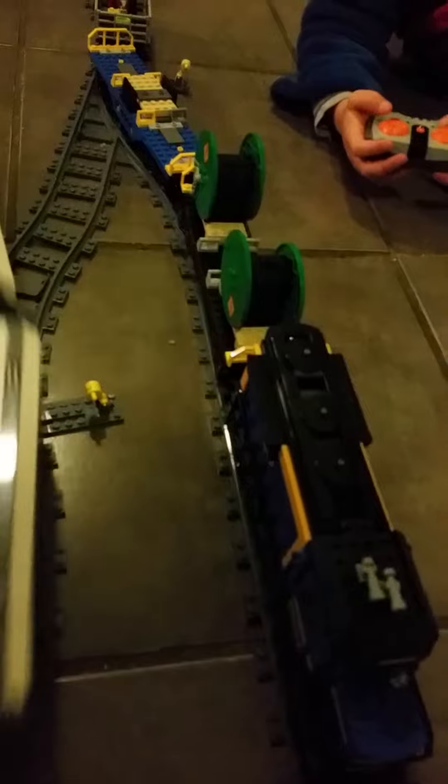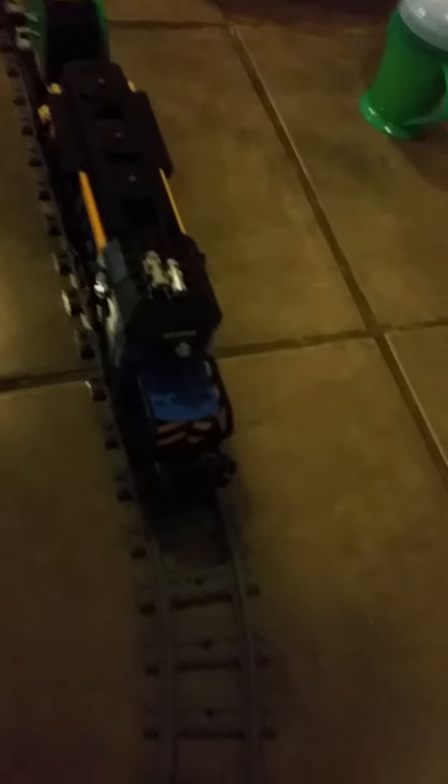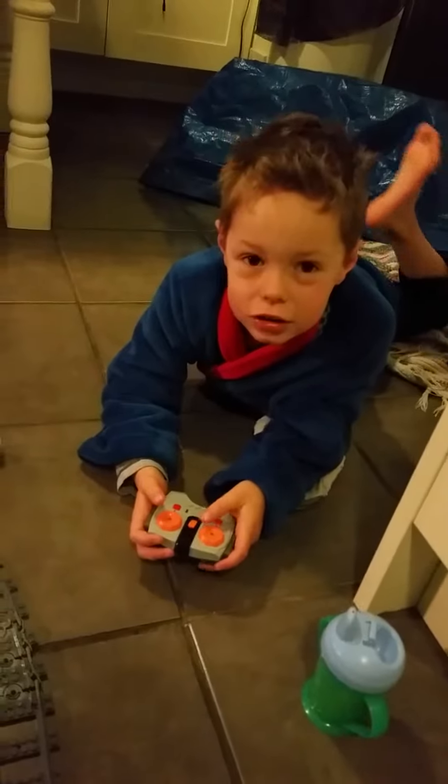That's my train. Woo, there we stop. That's my load. And now it's time for the train.